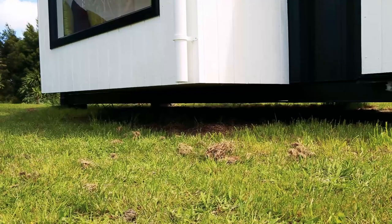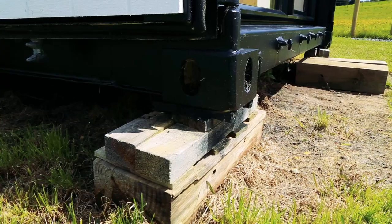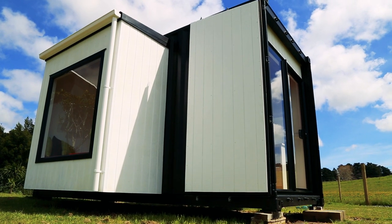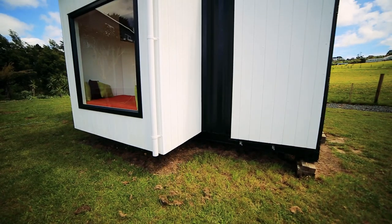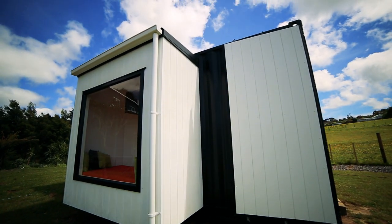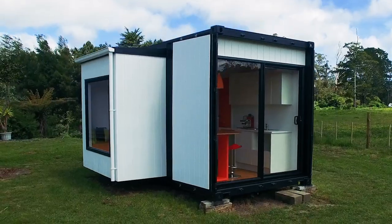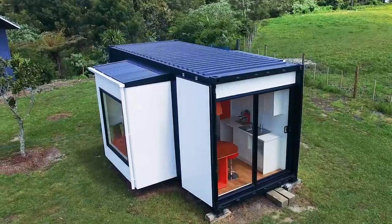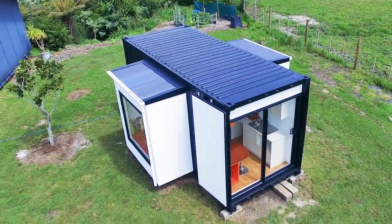They're fixed in place on this one. They could be removable, but from an engineering point of view they're quite a heavy, substantial unit and there's a bit of engineering involved to attach them to the actual container. I've always liked shipping containers — the cubistic shape, so simple and minimalistic. Structurally they're very strong, reasonably cheap to buy, and you've got a good foundation to start your design from.